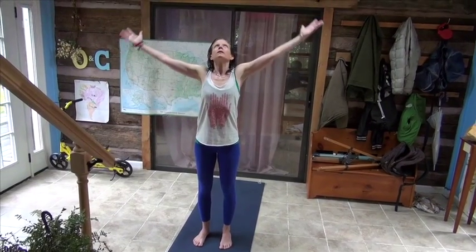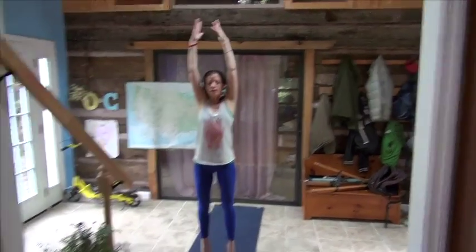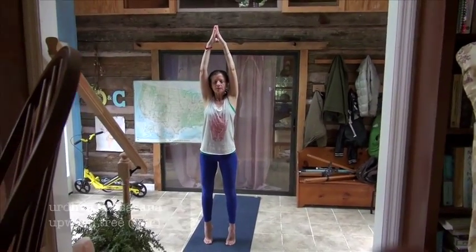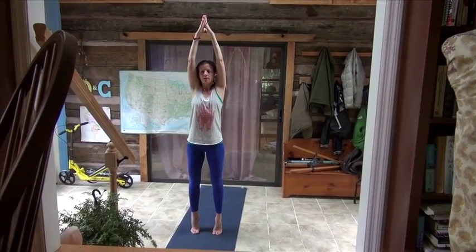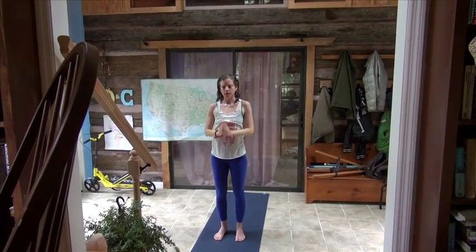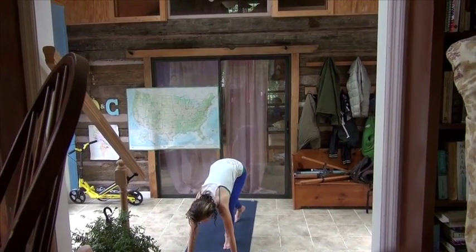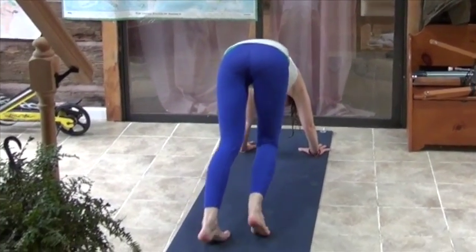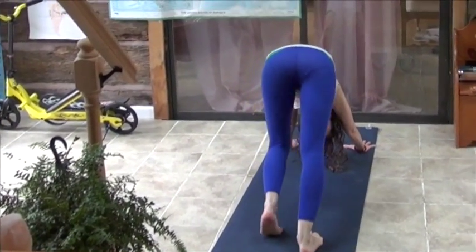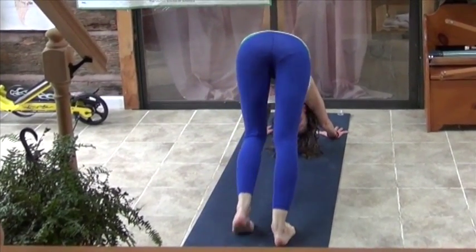So from Tadasana, I'm going to take my arms up and lift my head. Exhale to my heart. Inhale up, and coming up onto my toes — feel this first foot stretch. Exhale, hands to your heart. Inhale up, just want to dive forward. Bend, and then I'm going to step back to downward dog. Walking on the dog, stretching my feet, stretching my ankles, stretching my calf.